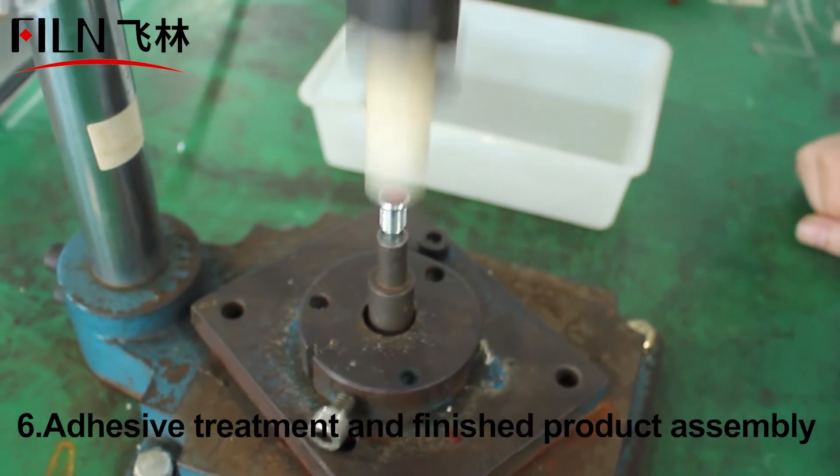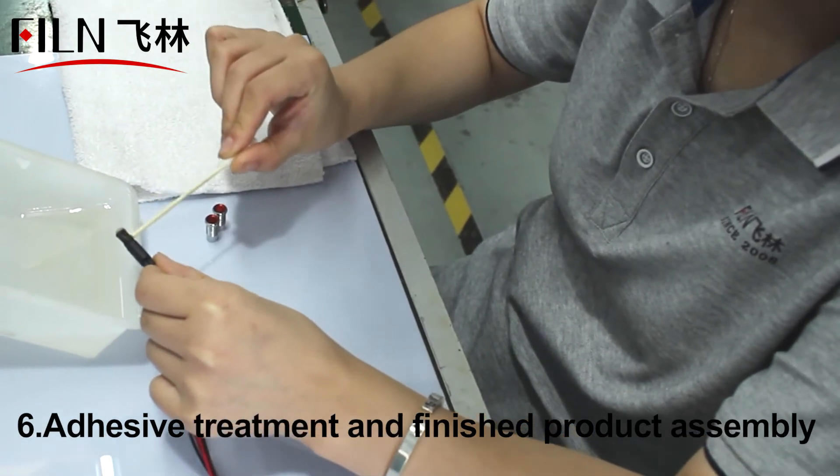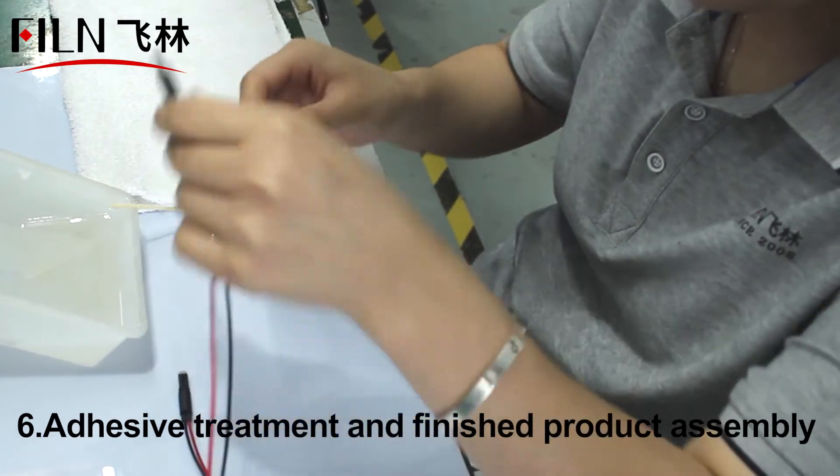We will also add waterproof glue to the indicator light. The effective waterproof rating can reach IP67 after testing, effectively preventing damage caused by water during use.